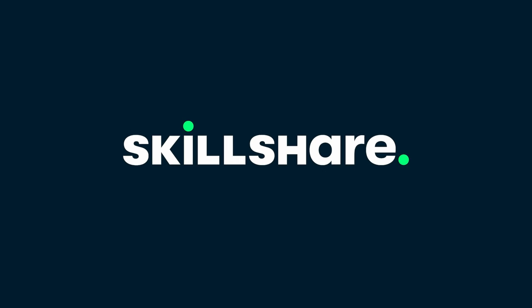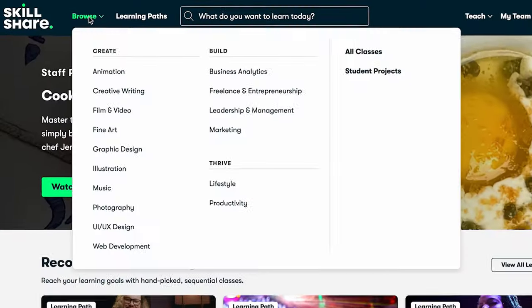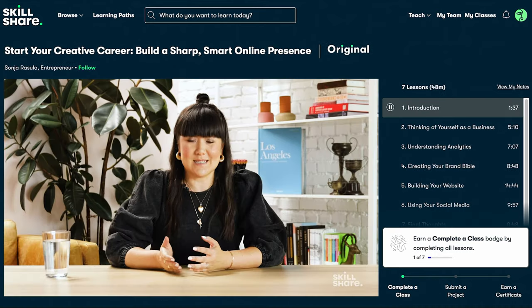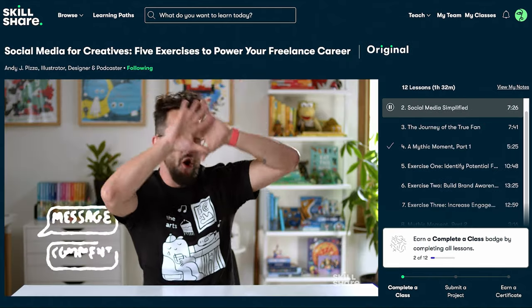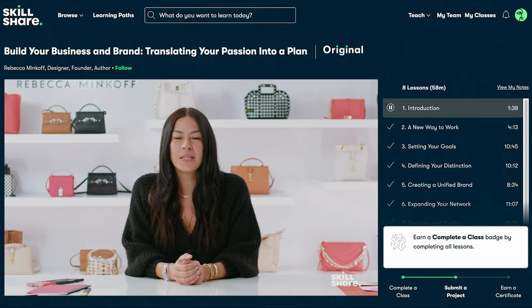Now before I get into the next two breakdowns, if you want to invest more in your color grading techniques or there are other creative skills you want to learn or improve, let me introduce you to the sponsor of today's video, Skillshare. Skillshare is the biggest online learning community for creatives, with thousands of classes led by industry pros. With a wide range of topics from filmmaking, design, illustration, and even improving your lifestyle and productivity, Skillshare has the classes you need to take your career to the next level.